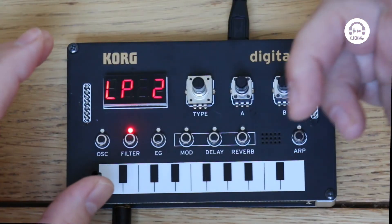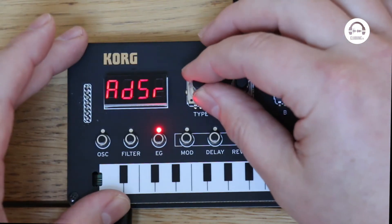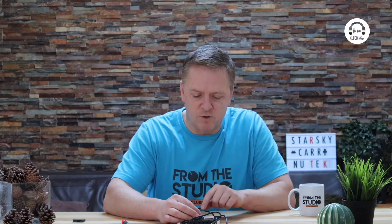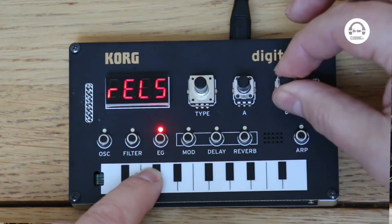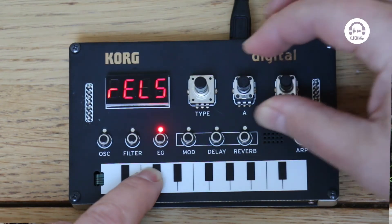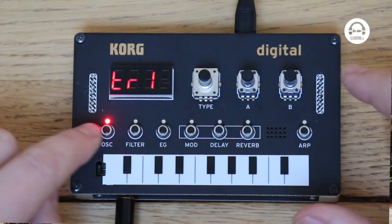On the filter we've got low pass, band pass and high pass, with two and four pole mode on each of them. Then we've got a quite flexible little envelope — we've got ADSR, AHR which is attack, hold and release, attack-release, and then a looping function, plus an open gate mode. Let's try this looping function.